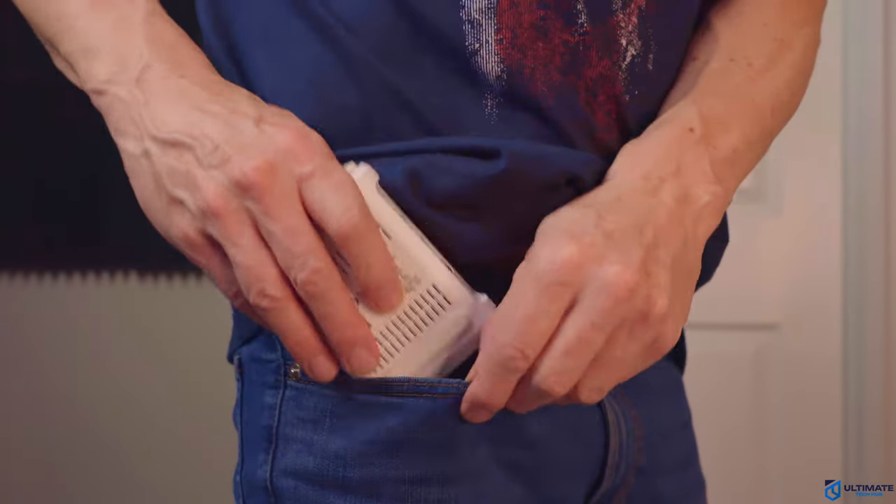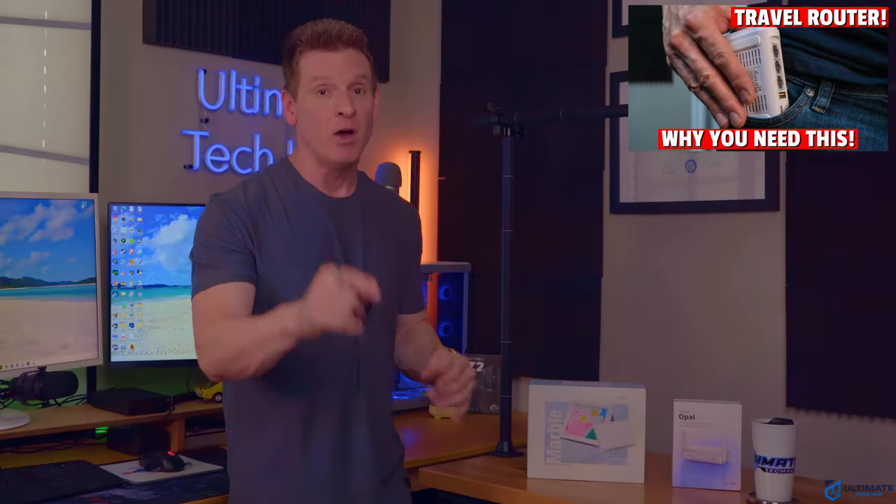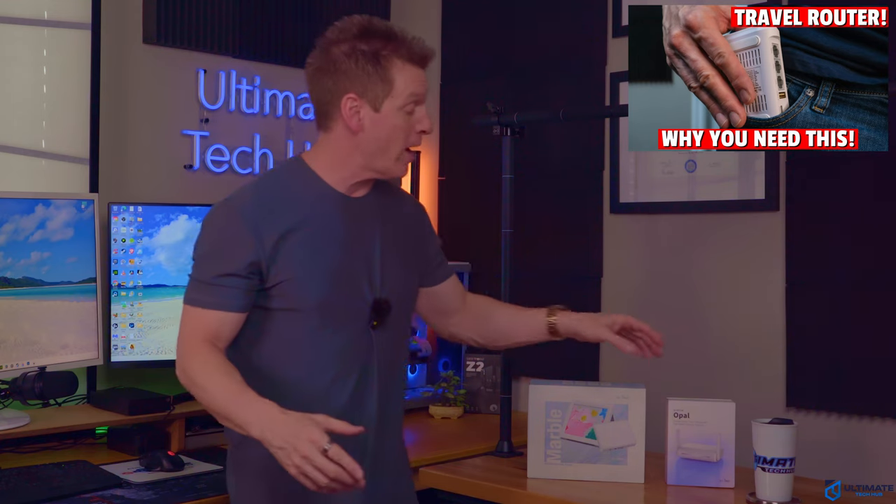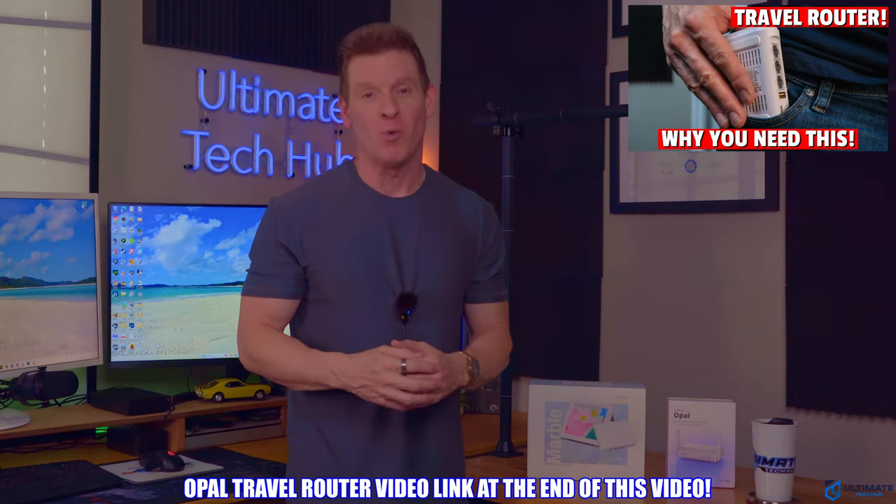If you watch our channel, you've already seen our video on the Opal travel router. Later on in this video, we'll compare both of these routers. If you haven't seen the review on that router yet, there'll be a link at the end of this video, so make sure to watch it.